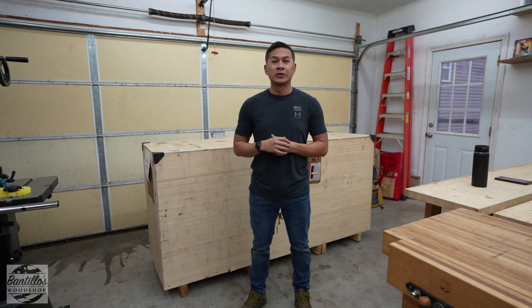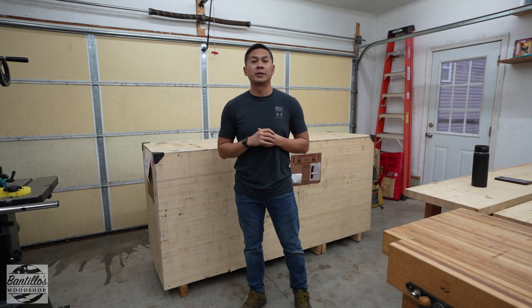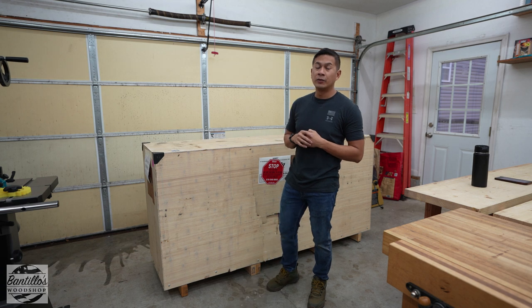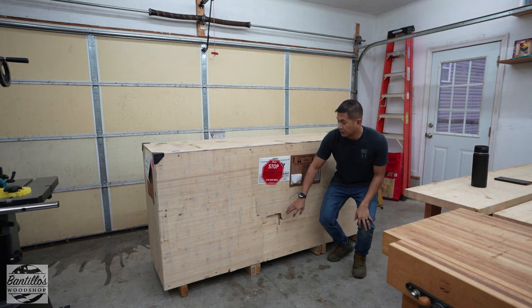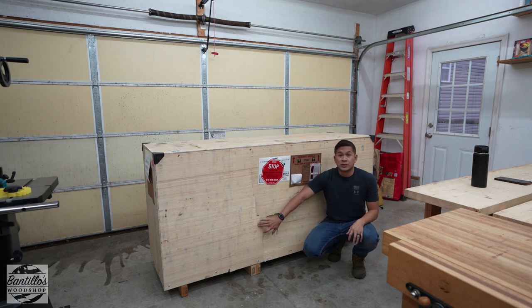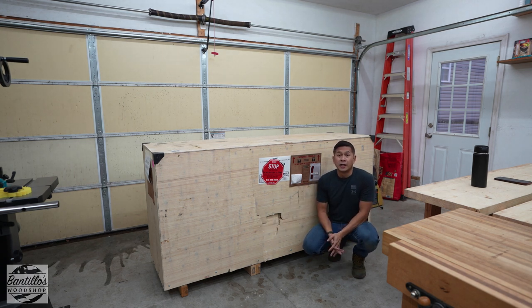Hey everyone, this is Joe from Antelio's Woodshop and in this video we're going to be unboxing and setting up my new Grizzly 8-inch jointer. I do want to note real quick that there's shipping damage, but it was noted with the freight company and it does look superficial. So hopefully everything is intact inside.